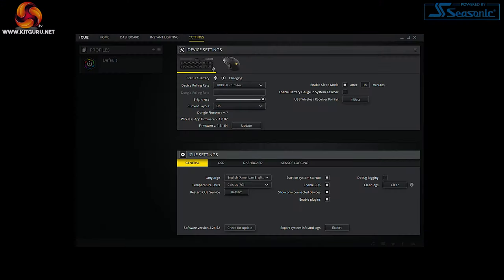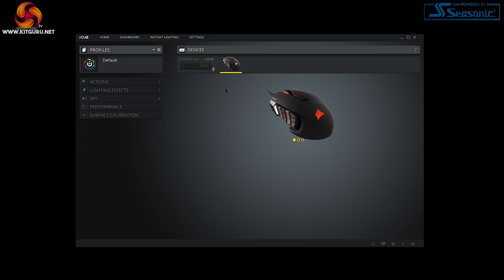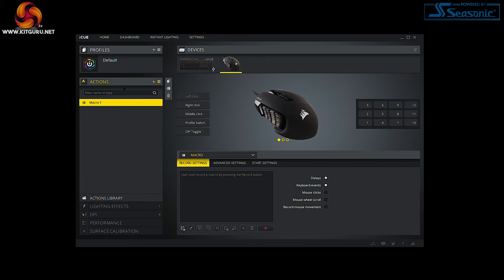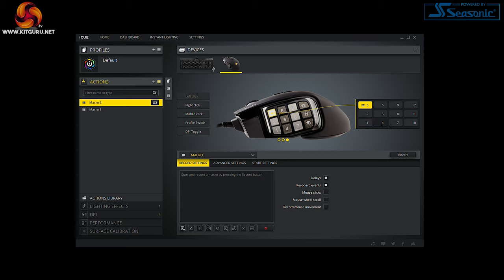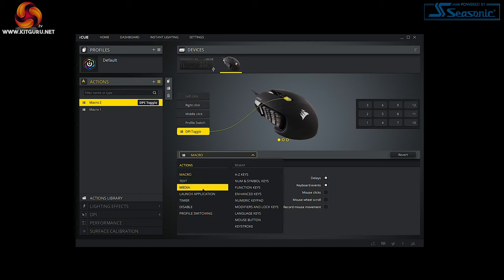Software-wise: make sure to download the latest version of iCUE from Corsair's website. Once open, head to Settings, then Device Settings, and check for updates. From there go to the Home tab and select the Scimitar RGB Elite. On the left-hand side there are five separate tabs. The first is Actions, which lets you assign a huge array of options to the buttons — macros, application launches, text, media, key remapping. There's so much here you'll really have to dig in, but this is where you'll spend the majority of your time tweaking settings. Navigation is easy with added visual aids.